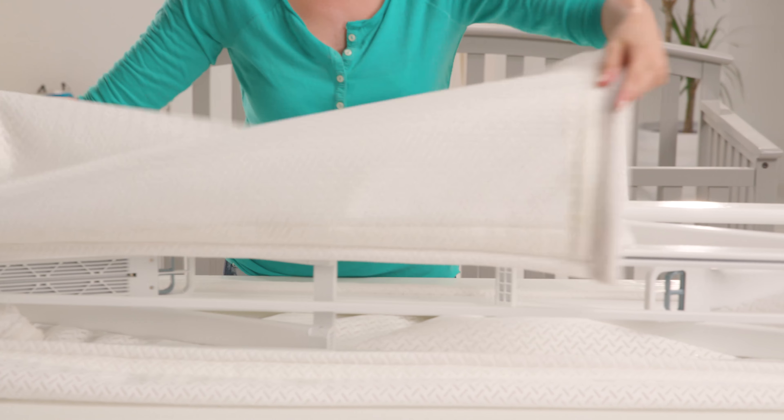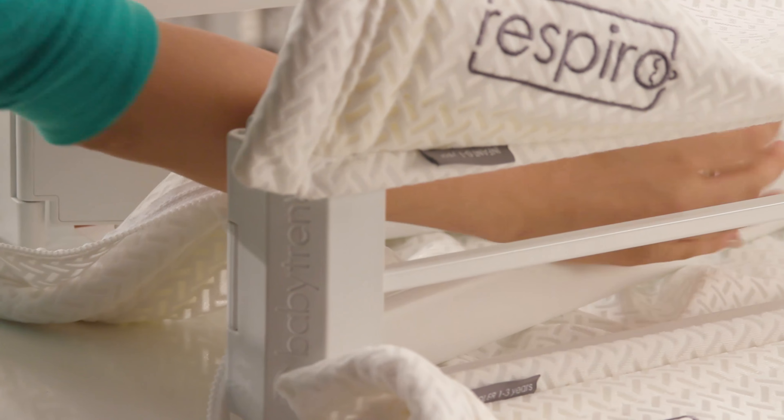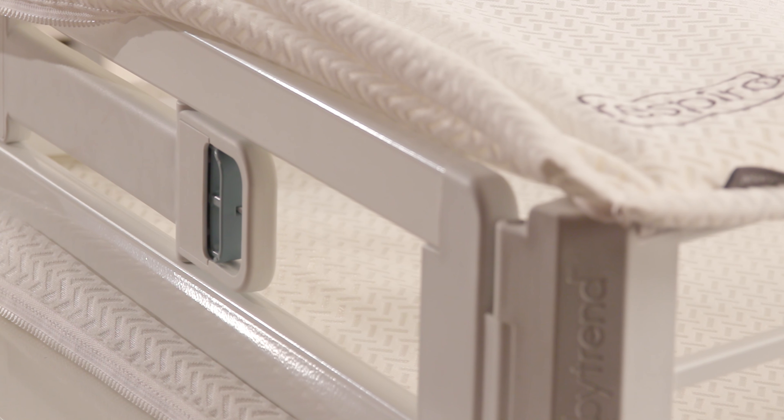Glide the sleep surface tubing completely through the tracks. On one end of the mattress, zip both sides of the sleeping surfaces together approximately two inches. Unfold the Respiro frame on the same end by pulling the metal bar towards you, then continue zipping the sleeping surfaces together.